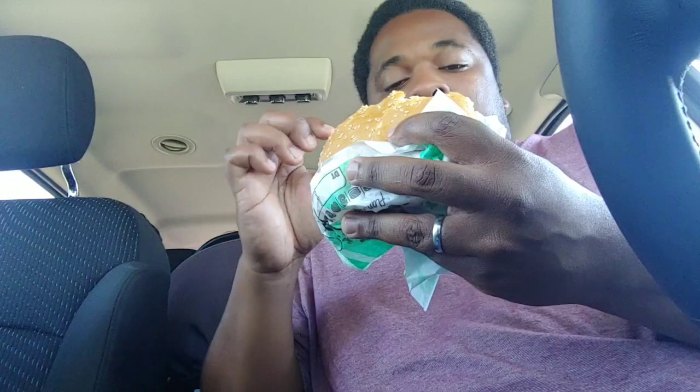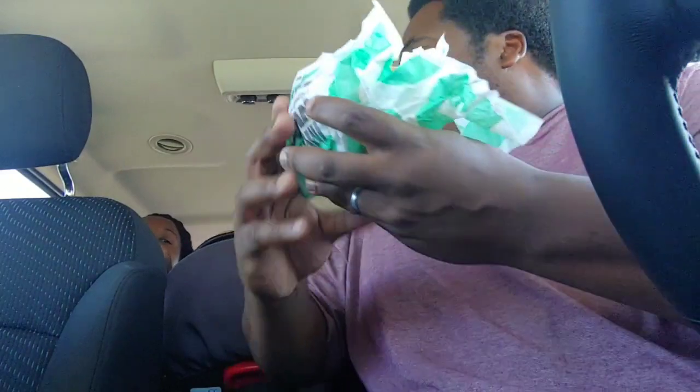It tastes like barbecue - you can taste the smokiness, like smoked beef jerky or smoked sausage. This is actually good! Let's switch and I'll taste a piece of the Beyond meat.